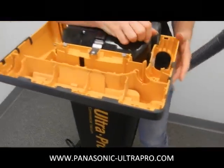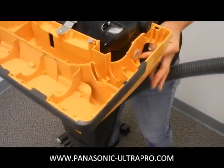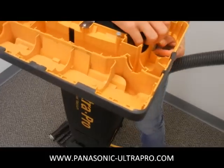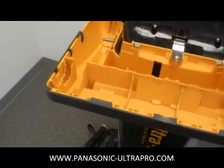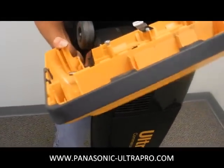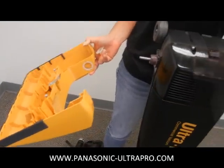Now you have the base plate free and clear. On the right side there's a little white tab that you can pull out and pop out. And then it enables you to be able to slide off the other side here over the motor, and now you have the base plate off so you can use that to clean or wash or whatever you need to do if you have a pretty clogged dirty machine.